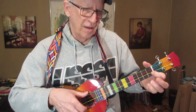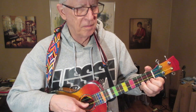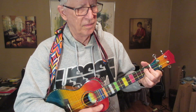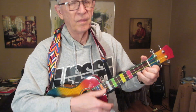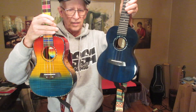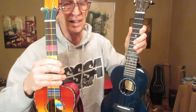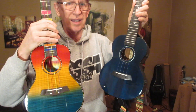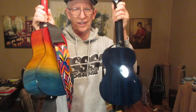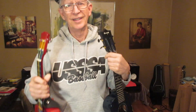So there you have it — two excellent ukuleles. Last I saw, both of these were on sale: this one for about $73 on Amazon, this one for $88. Super, super duper excellent ukuleles. Thanks for watching.